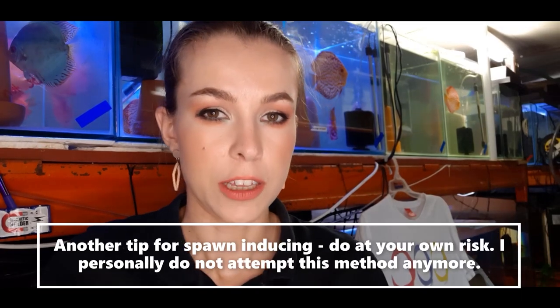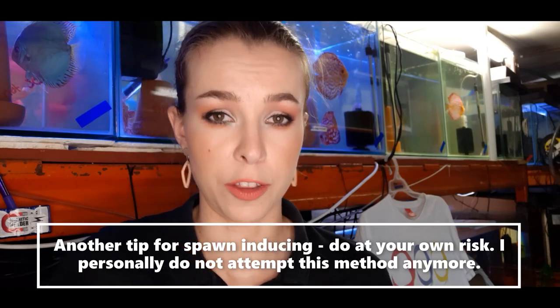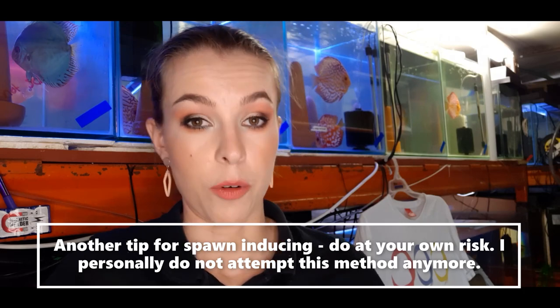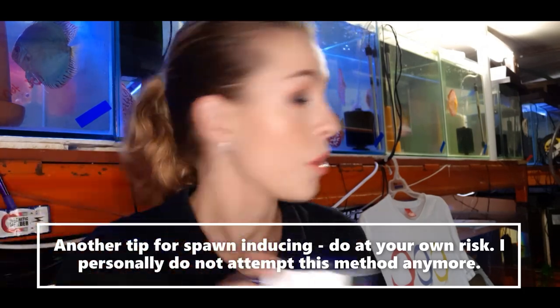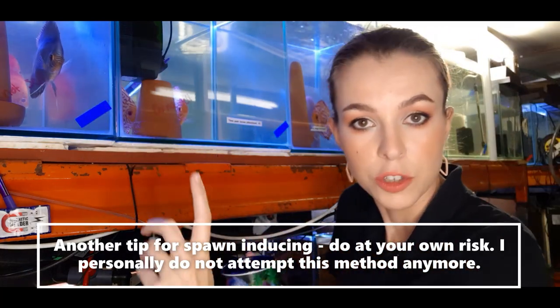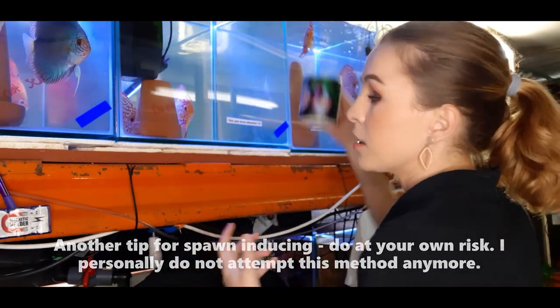I forgot to mention that some people — though I don't do this for biosecurity reasons — have taken a cup of water from a tank where a pair was spawning within the first 24 hours after laying eggs, and poured it into a tank where another pair is dormant, often resulting in that pair breeding. Like I say, this is a biohazard risk, so I tend not to do it, but I know people who have done it with great success.